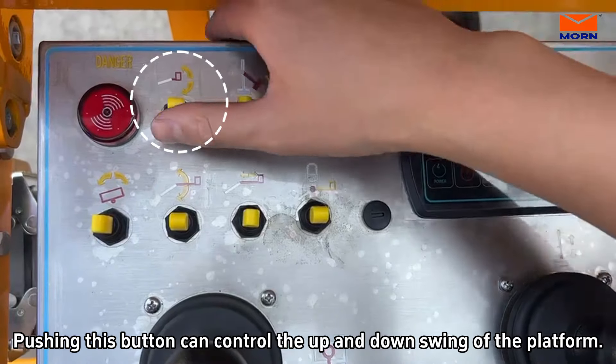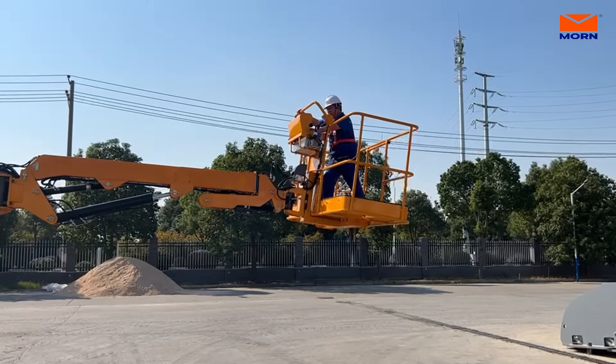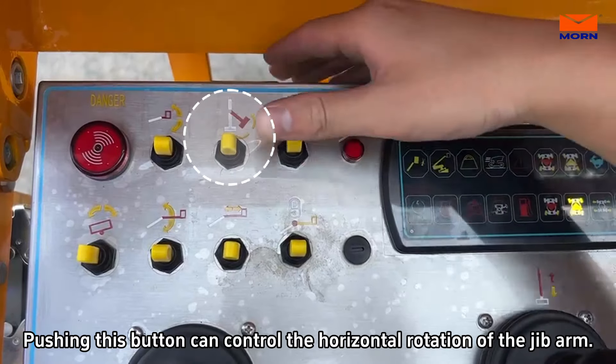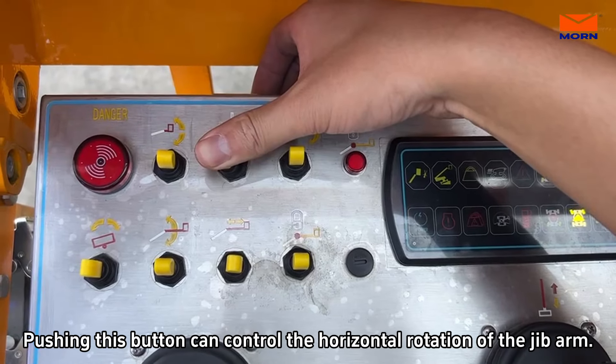Pushing this button can control the up and downswing of the platform. Pushing this button can control the horizontal rotation of the J-Bar.